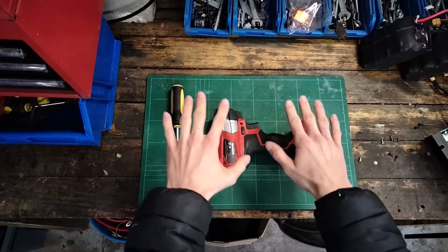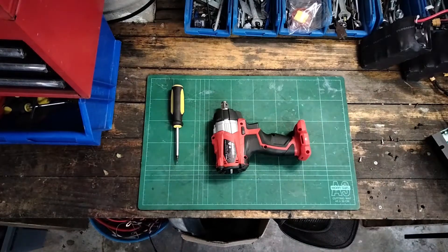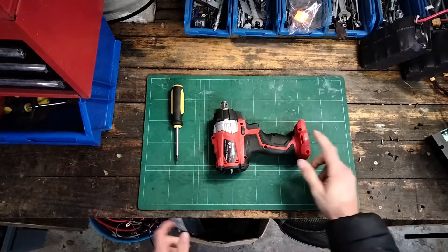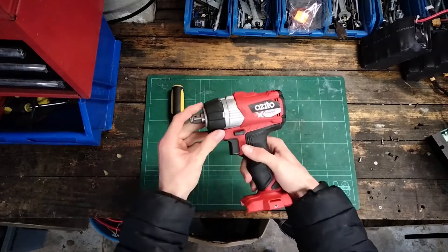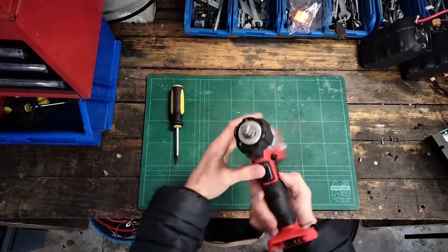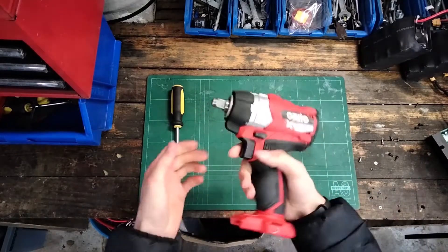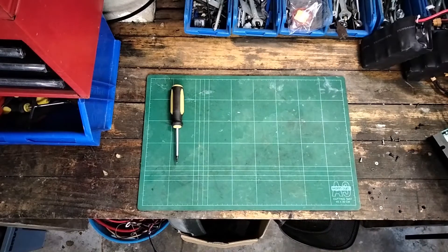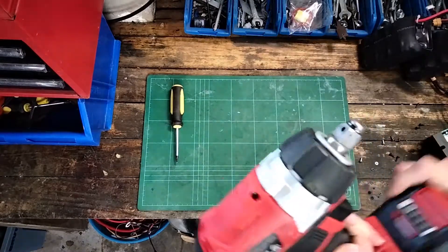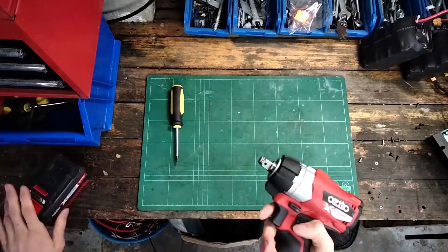Howdy, this is Bob's Hands and welcome to 'Taking Things Apart Because I Am Bored Out of My Mind.' Today on the bench we've got a brushless Ozito impact wrench driver. I don't know what it is, it's just a tool that goes burp burp when I put a battery in it. Let me give you a demonstration. Burp burp - it's perfect. Let's take it apart.